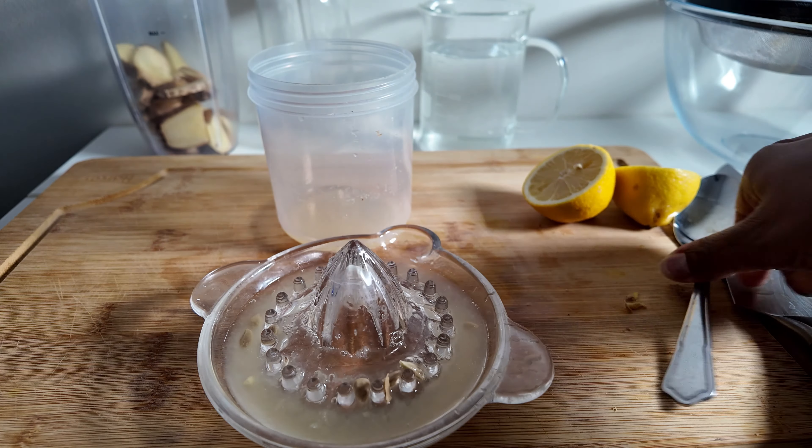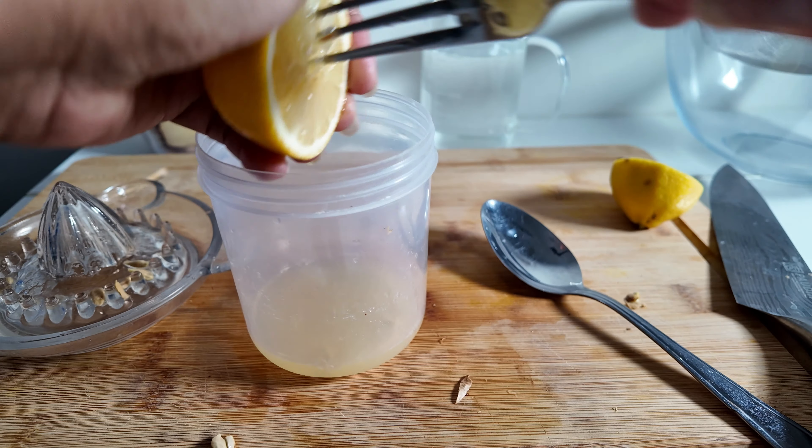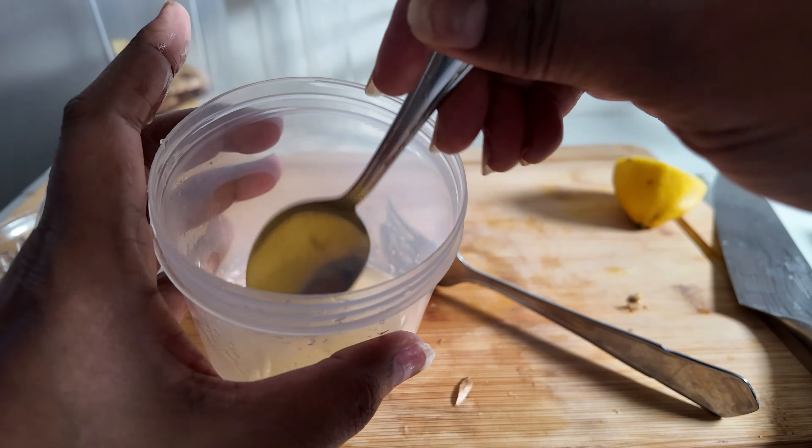So if you didn't have a lemon squeezer, all you'd need to do is get a fork, put it in, get rid of any seed, and turn as you go along. It basically does the same job. Obviously it doesn't filter out the seeds — you just have to fish them out afterwards. That's the only thing when you do it with the fork: it doesn't get rid of the seeds.